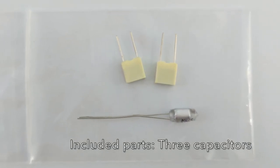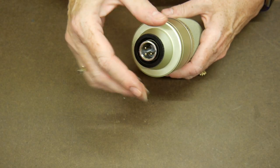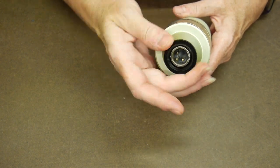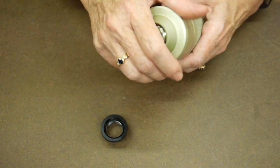The kit comes with a little piece of paper that gives you a link to download a PDF. It's a pretty comprehensive PDF and has all the information you need to perform the mod. The modification is pretty straightforward — it's so easy that my camera gal Chris was able to do it no problem.